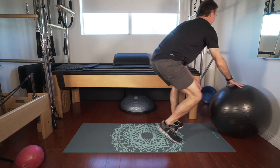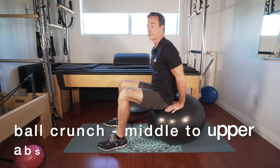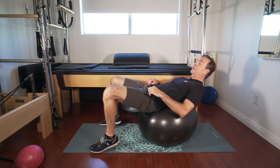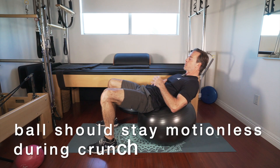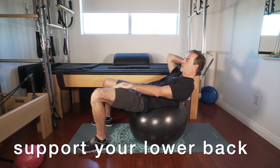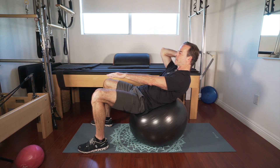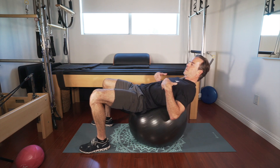We're gonna grab the ball now. Now we're gonna get into a little more middle to upper abdominal area. With the ball, so many ways people do the ball wrong — the big ball never should move. We're gonna be resting on the ball, supporting your lower back almost like one of those beanbag chairs.